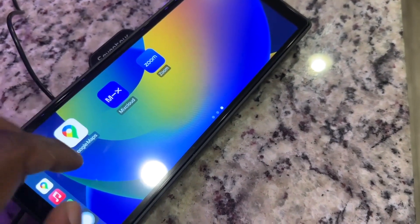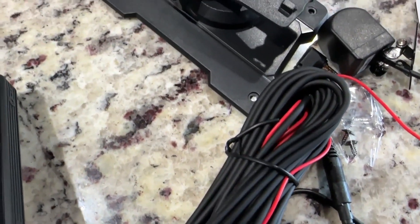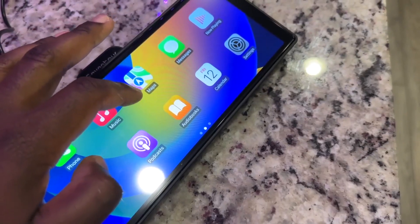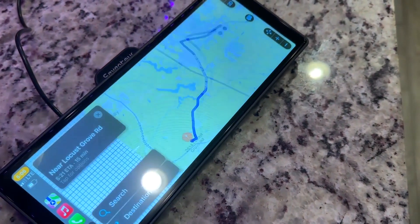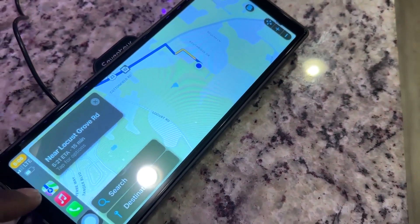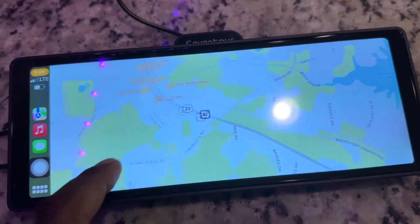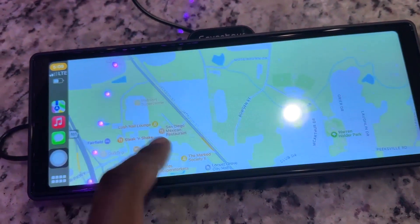This is a cool feature they thought of: you can continue to charge your phone because it has a pass-through built-in, so you can still plug in your phone and charge it at the same time. It's very responsive. Google Maps works great — I prefer Google Maps over Apple Maps, it's just more updated. Keep that in mind if you have an iPhone; Apple Maps aren't always as updated. So it works really well, and controlling the audio is nice too.